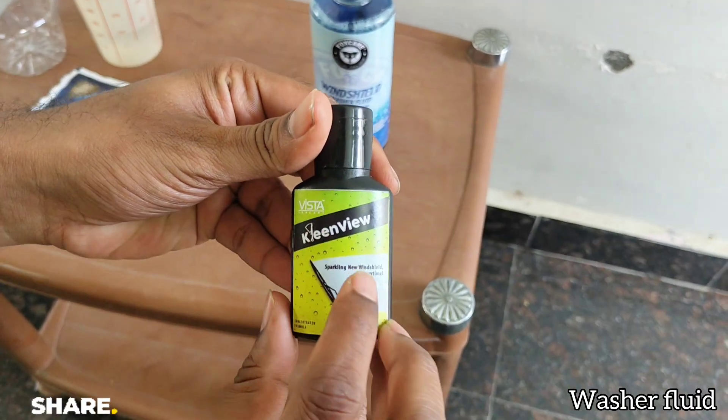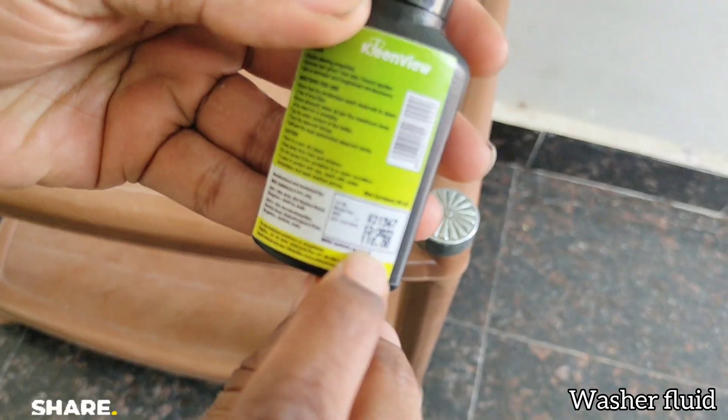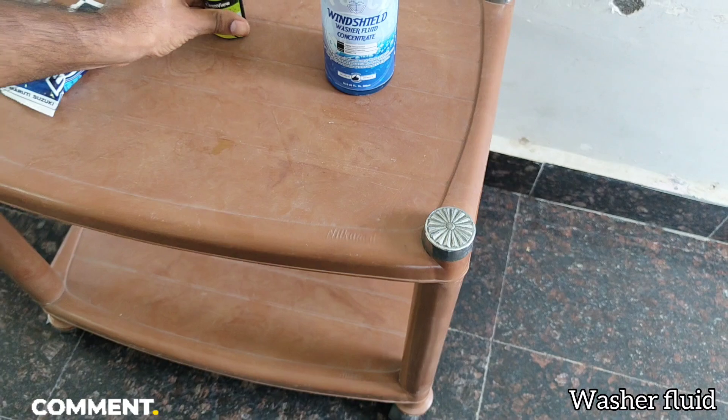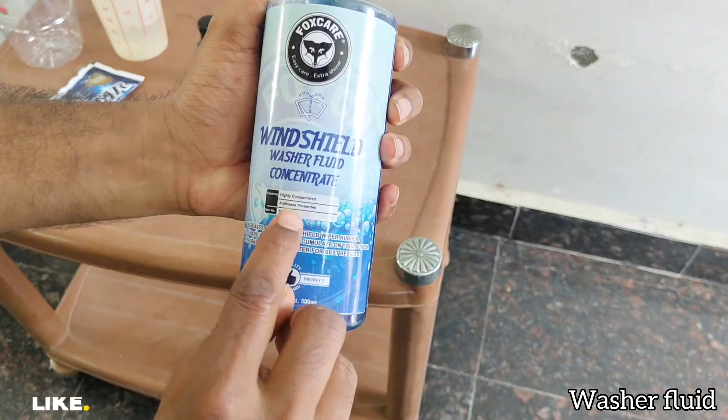The next one is from Vista — it is 30ml, and the instruction is to use one bottle for a three-liter tank. The next one is from Fox Care, and this is the one we are going to try now.